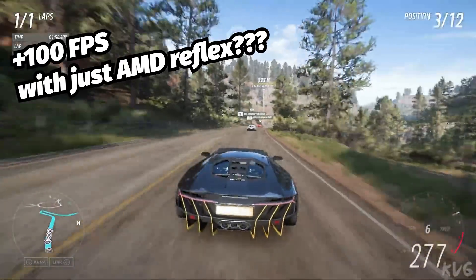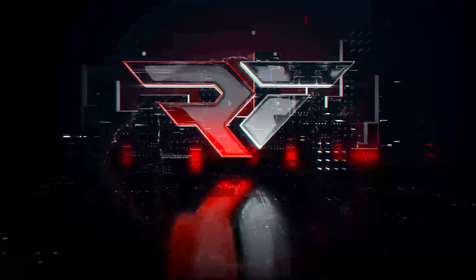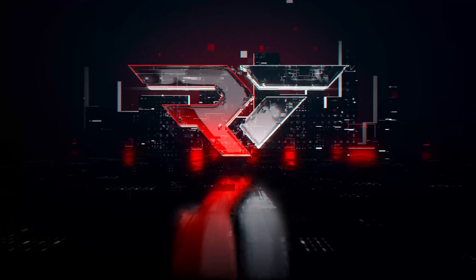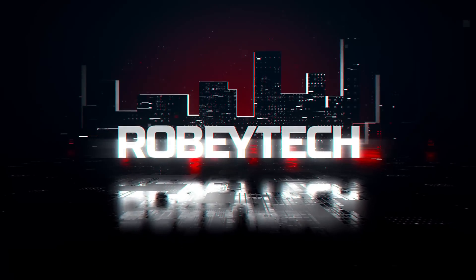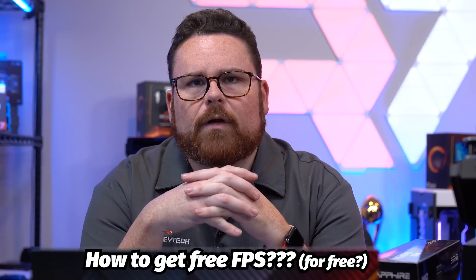Holy crud, a hundred FPS more — what! What's up guys, Robitech here, and a huge shout out to Newegg for sponsoring today's video. Today I want to talk about something powerful: how to get more free frames out of your GPU.